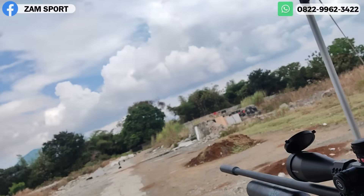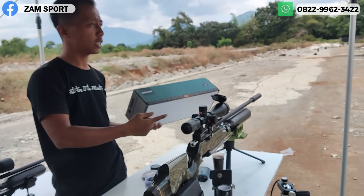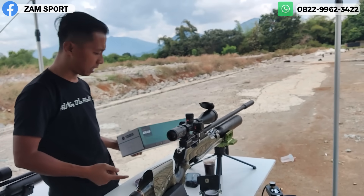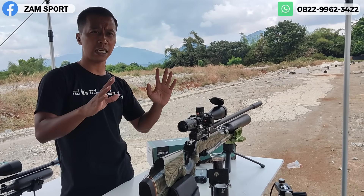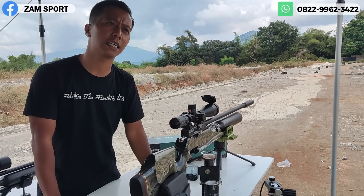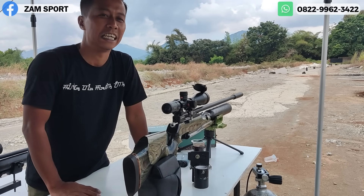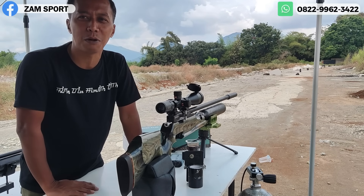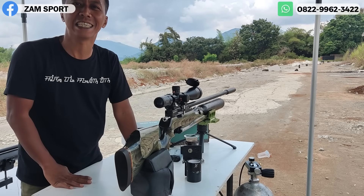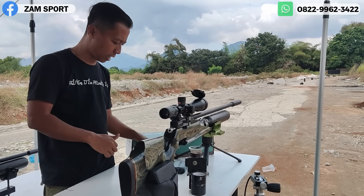Jadi udah kita jelaskan — zerostop-nya, turet-nya, terus akurasi di tiap-tiap jaraknya itu seperti apa. Di sini tuh udah pasti nitik. Jadi yang bilang slug jelek di jarak dekat itu hoaks — dia belum pernah merasakan. Kalau di 100 meter enak, apalagi 30 meter sampai 50. Pokoknya grouping-nya rapat lah.